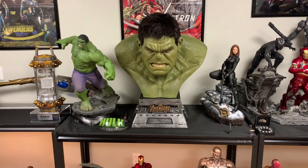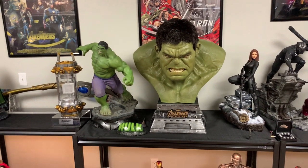What's going on YouTubers? Welcome to another video. Today we're going to be checking out the Queen Studios Hulk Bust.